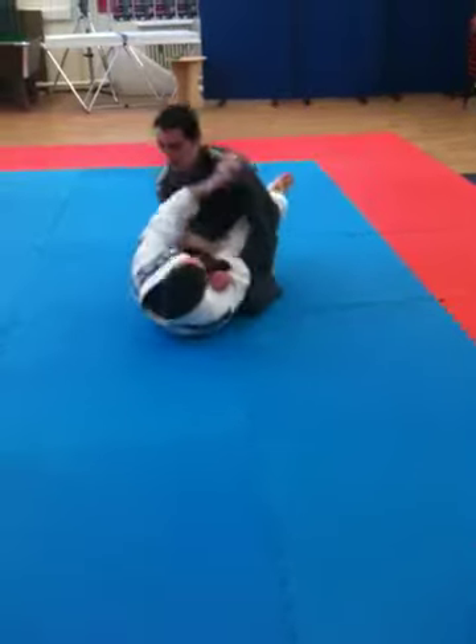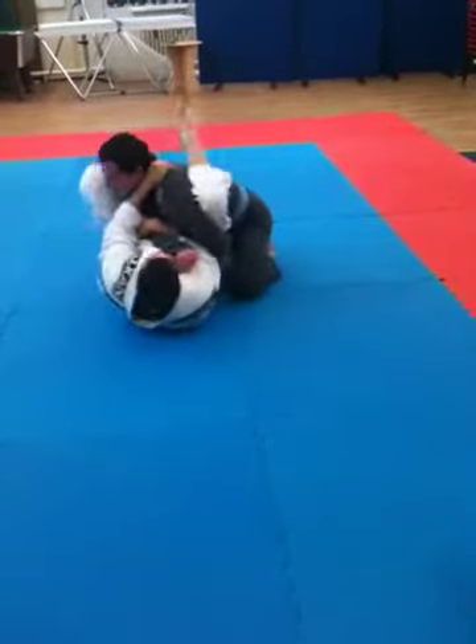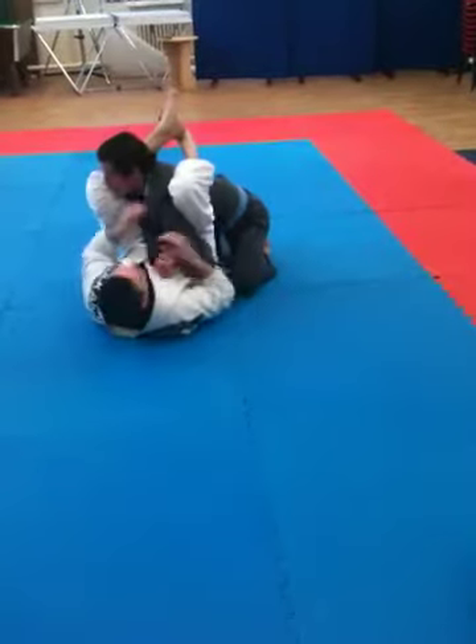But for speed, sometimes you just lock them in here. This is your armbar — there's your armbar.